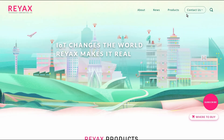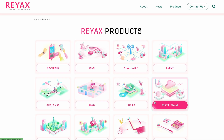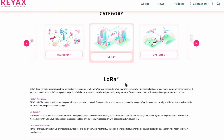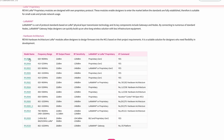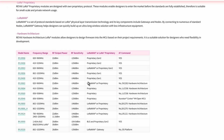LoRa is a wireless technology for long-range, low-power data transmission. It's often used in IoT devices like sensors or smart meters to send a small amount of data over miles or kilometers while using very little energy. Perfect for smart cities, agriculture, or trucking systems.